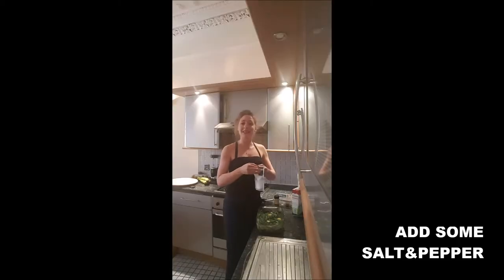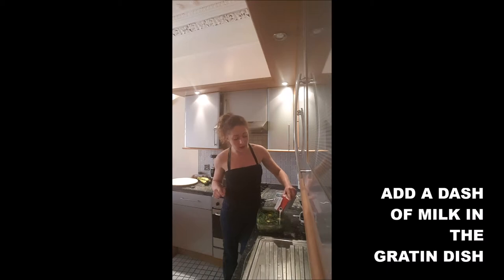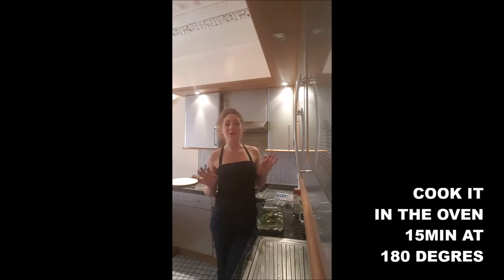You can season a little bit more with some salt and pepper. You add in the dish just a dash of milk. And you put it in the oven for 15 minutes at 180 degrees.